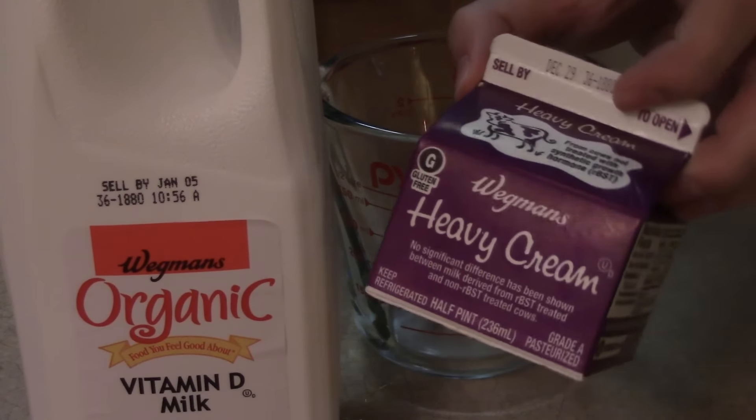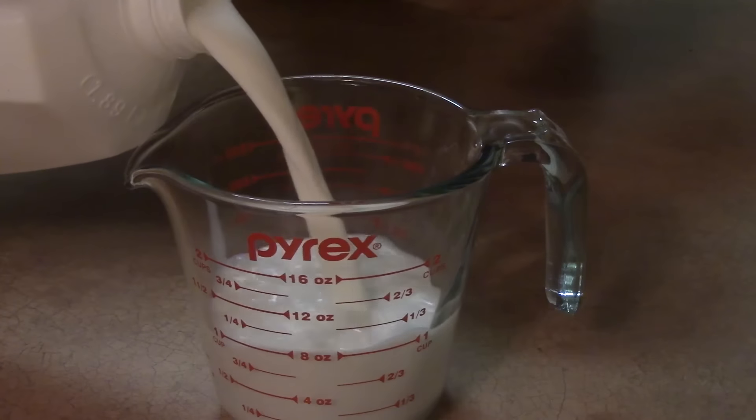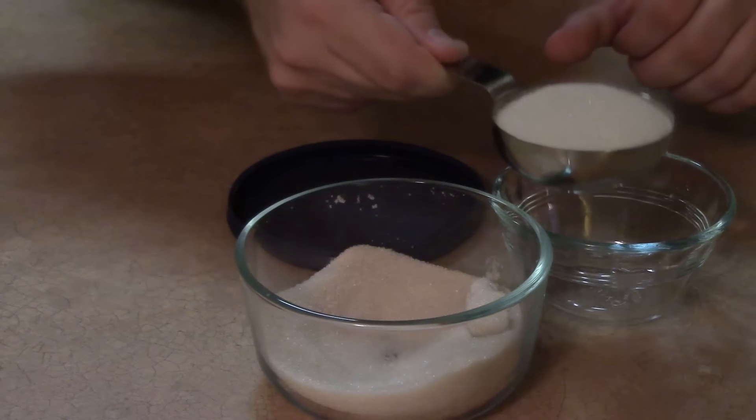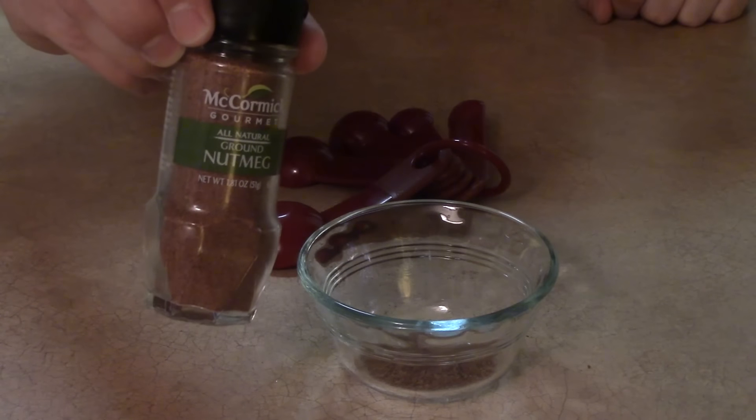We'll measure the ingredients: one cup of heavy cream, two cups of whole milk — I prefer the organic variety — a third cup of sugar, and a fourth teaspoon of nutmeg.